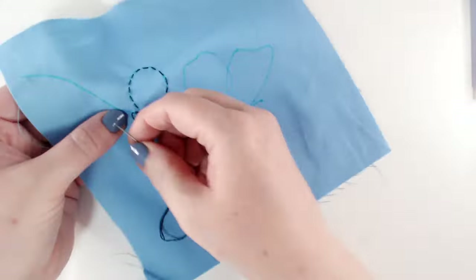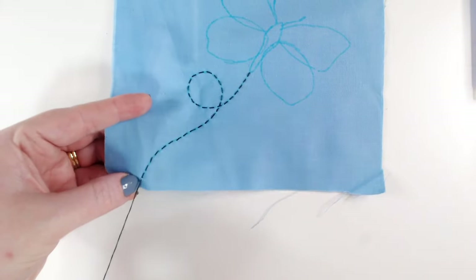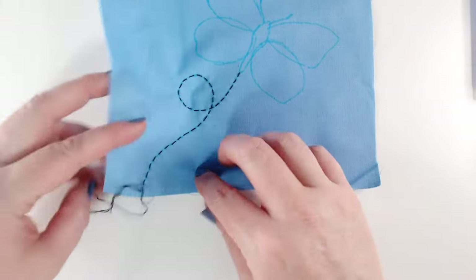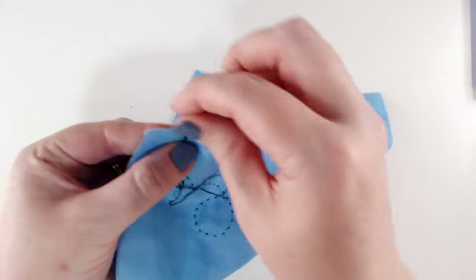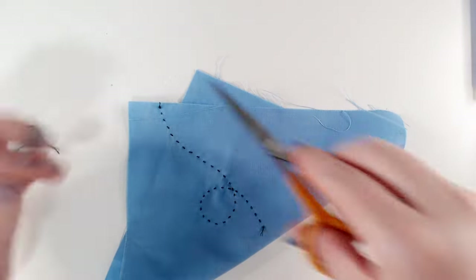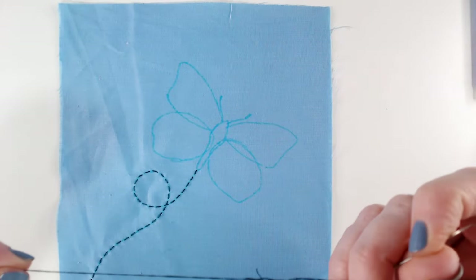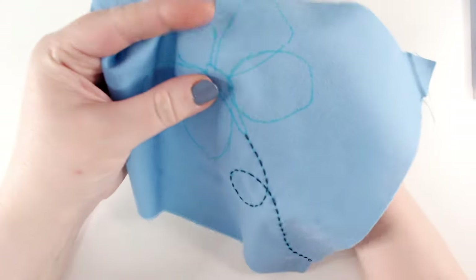I'm going to work all the way down to the end of the line and stitch into what will be the seam allowance — that will help me get a really seamless line. We're going to extend this flight path onto another block and we want to make sure the line is totally seamless, so I want to hide the end of that line inside the seam allowance. There's my flight path — now I'm going to put in the antennae with a whipped back stitch.